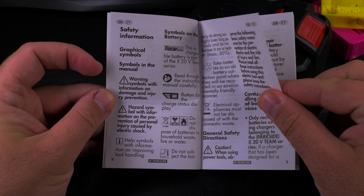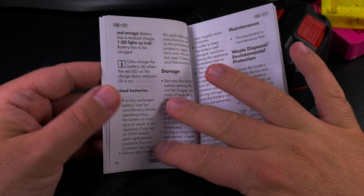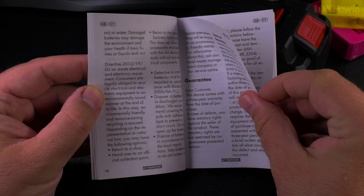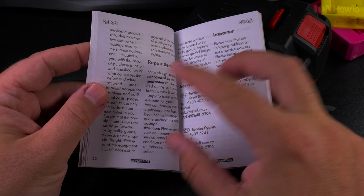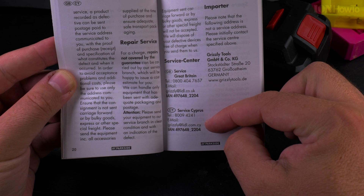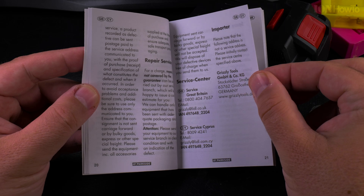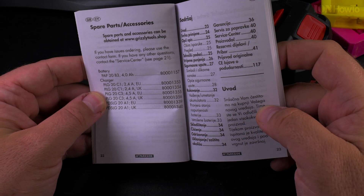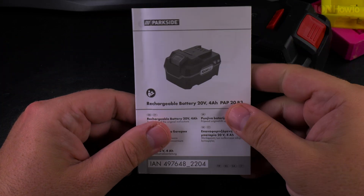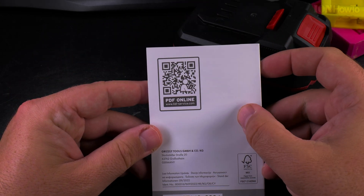Now there is a lot of safety information — warnings and disclaimers. There's a guarantee section, though I'm sure they have some limitations on warranty. There's a service center listed for Great Britain and Cyprus. Spare parts are listed: the battery part number and the charger part number. This covers a few countries — not all — depending on where you buy it.